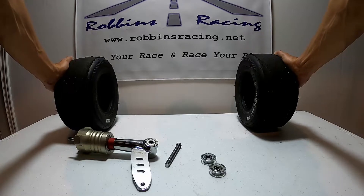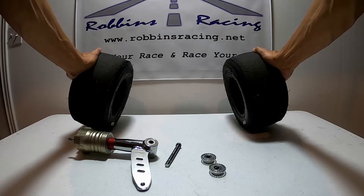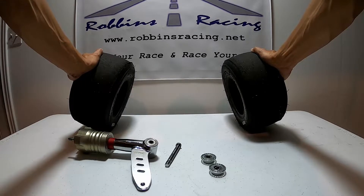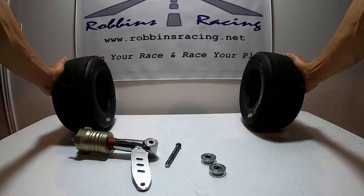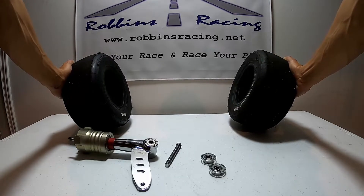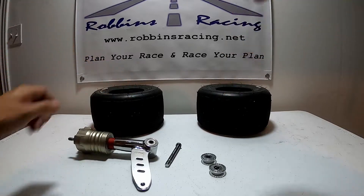If we're looking at our tires and both tires are vertical, if we wanted to decrease camber we would tilt the wheels in — that's obviously an exaggeration, you would never tilt them in that far. This would actually decrease the amount of grip in the front of your go-kart. If we wanted to increase the amount of grip, we could add positive camber which would tilt our wheels out, and that's going to give you more grip in the front.